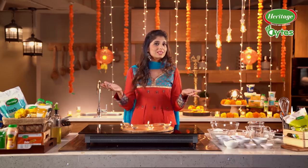Diwali is here. It has music, hangama, musti and lots of drama happening. But any festival is incomplete without meetha khana, and that's why I am bringing to you a very special and my secret recipe of Rabdi Malpua.